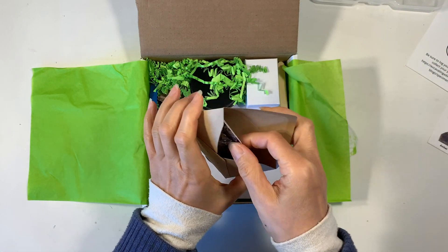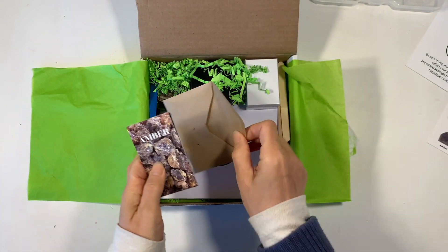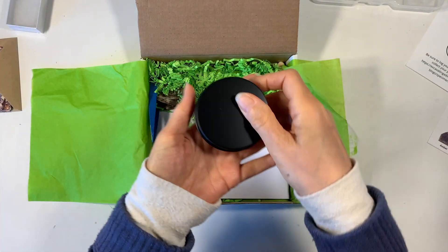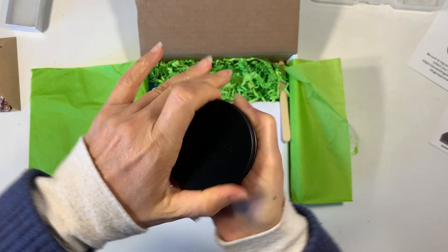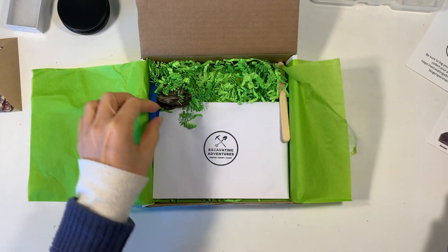This one is for dinosaurs and there are all different kinds of topics. They come with these little cards as well as a sleeve to put them in, and then it comes with your dig material. I couldn't open it here but I'll open it later and show you. They're all quite small but it packs so many specimens into that little container.